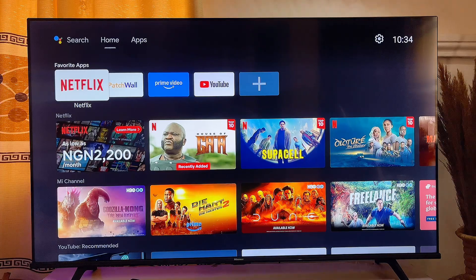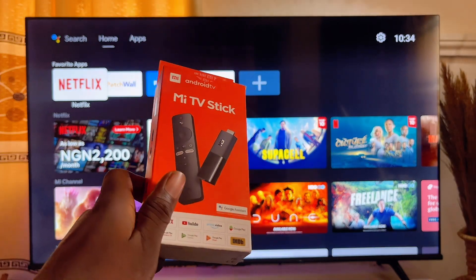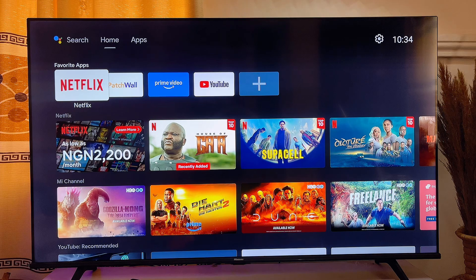Finally, if you're using any other type of Smart TV and you basically can't find FreeVee on the app store of your TV, what you want to do is get a TV box or a TV stick — like this one here, the Mi TV Stick. There are other TV sticks available too. Once you plug it into the HDMI port on your TV, you'll get the Android operating system that will enable you to download and install FreeVee, the same way we've done in this video.